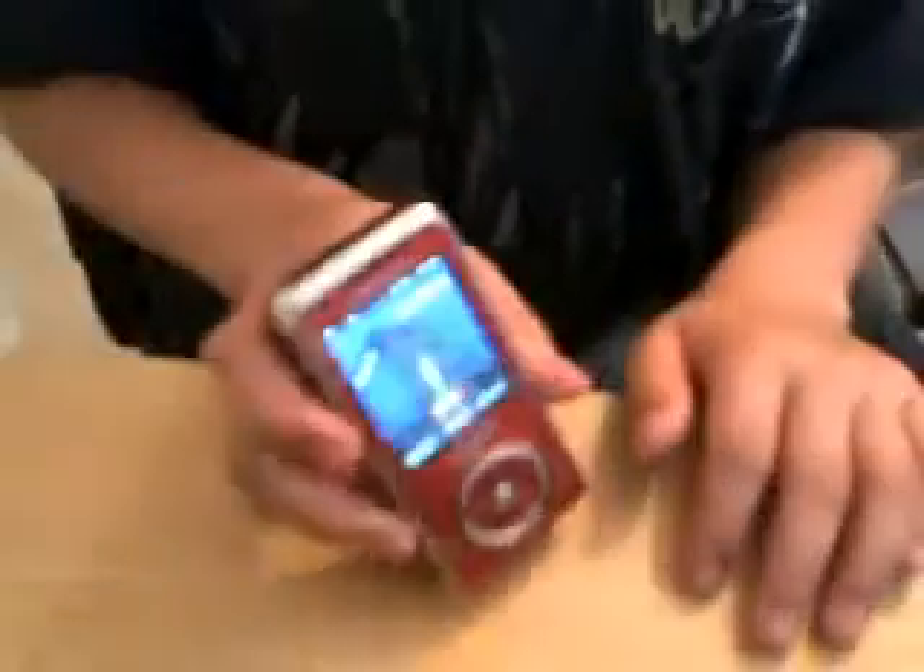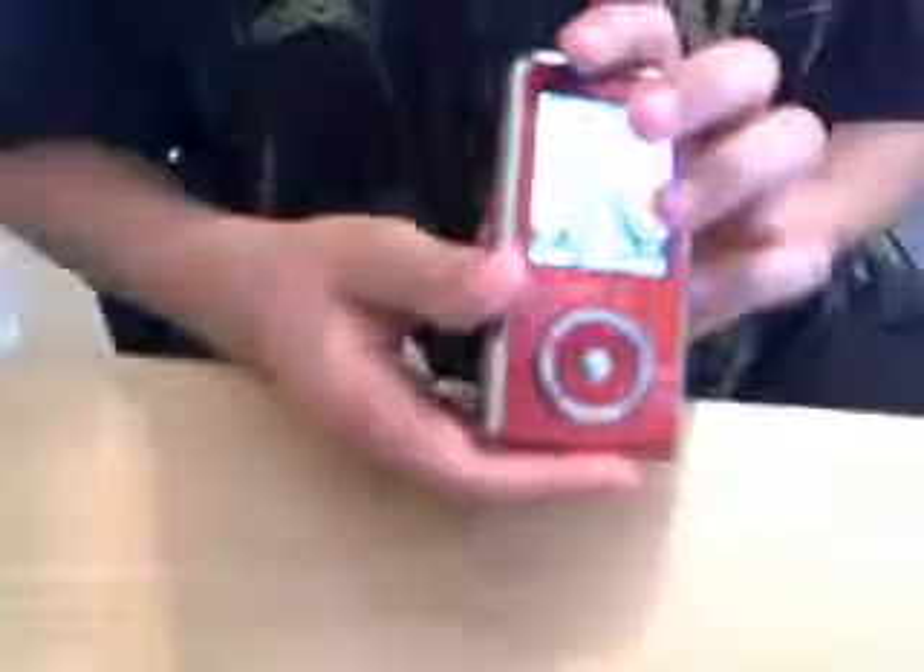And that's that. If you hold this button down — it has a camera on it — it brings you to the camera, camcorder, camera, whatever.